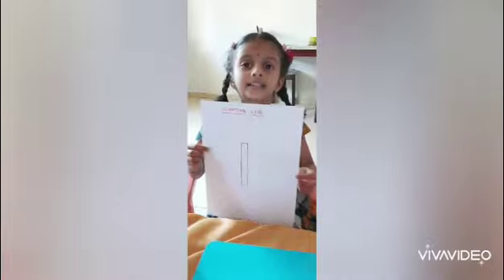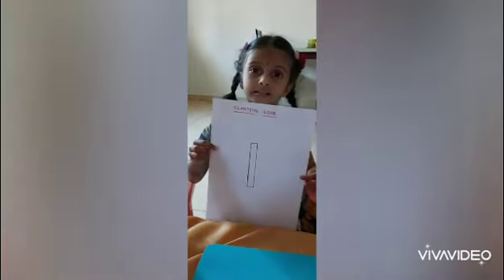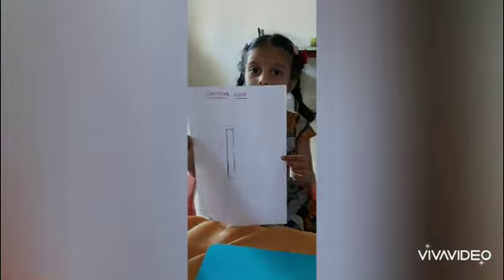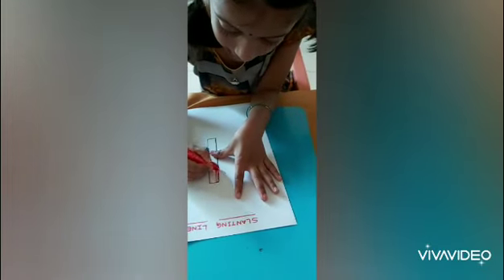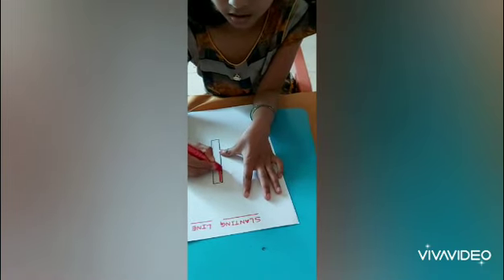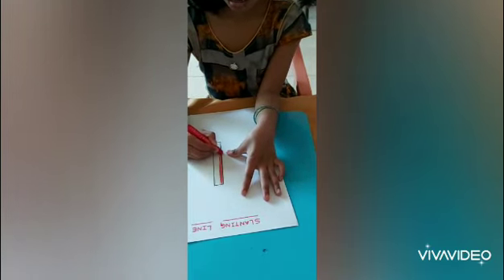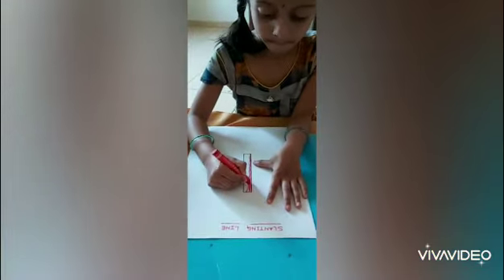Hello friends! My name is Sudik Shah. I am studying in model school, KG1. This is standing line. Now I am coloring this standing line.